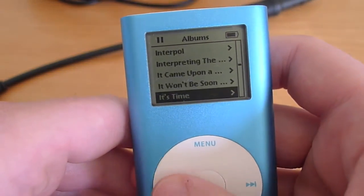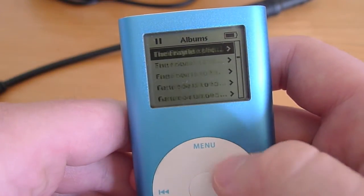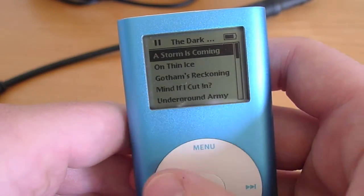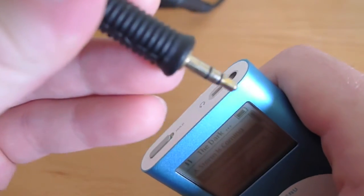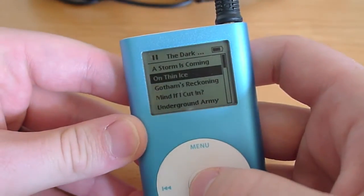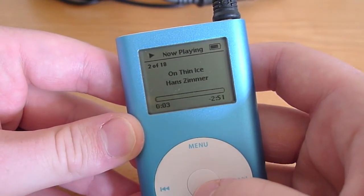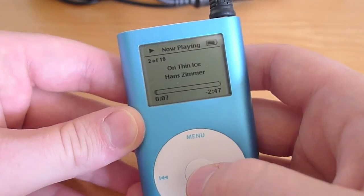Say we want to listen to the Dark Knight Rises — we're going to go up to D. There we go, there it is. I'm going to select it with the middle button, and we'll click on On Thin Ice. Just so you can hear this, I'm going to plug my headphones in. Click that and turn the volume up. And it sounds really good.